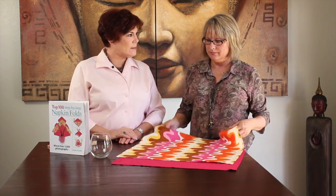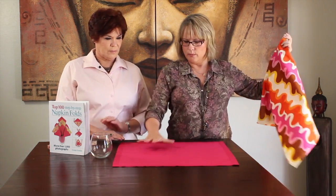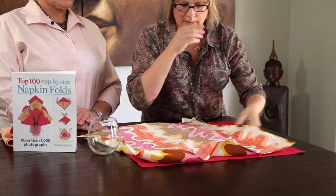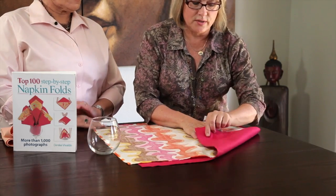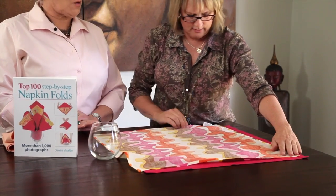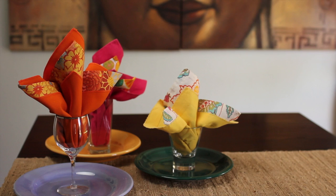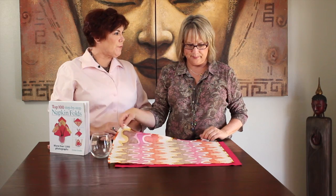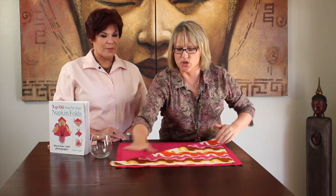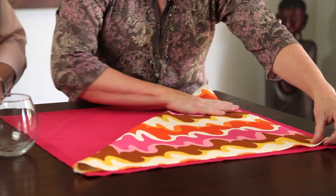For this napkin fold, which is called The Tropics, you need two napkins and a glass. One napkin needs to be solid color on both sides, and the other one can be any pattern you like — it does not have to be double-sided. Those three napkin folds shown were identical, but look how different they appear because of the fabric and the glass. So very versatile — and festive. It is a party in a glass.